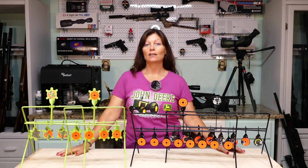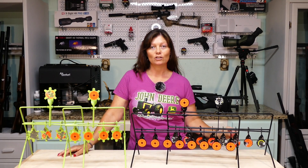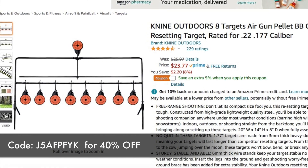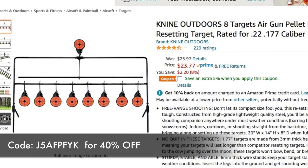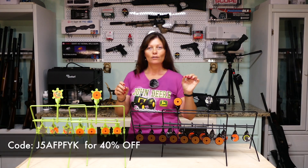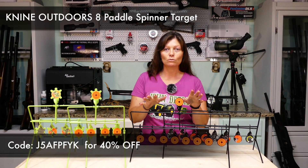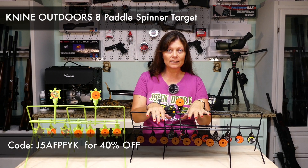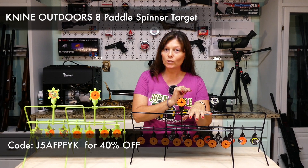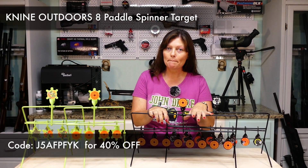Something very cool that K9 Outdoors is doing for me and for you guys is they are starting a special starting June 18th. You guys go to Amazon — they are going to be running a special on it — and I am absolutely surprised, thrilled, pleased, excited for you guys on this one. If you guys will type in this code, go to Amazon.com, look up K9 Outdoors Airgun targets and find this one right here — it's got eight paddles on it — type in the code that you see right here and you'll get 40% off.